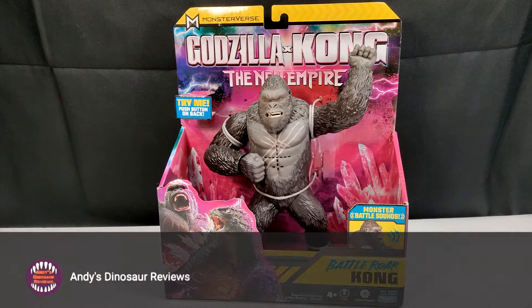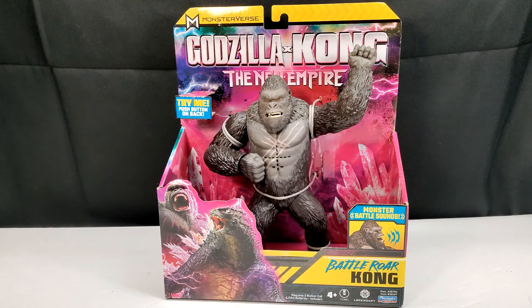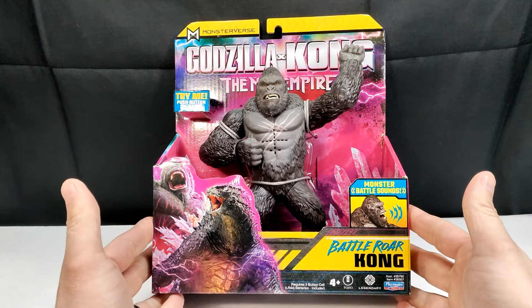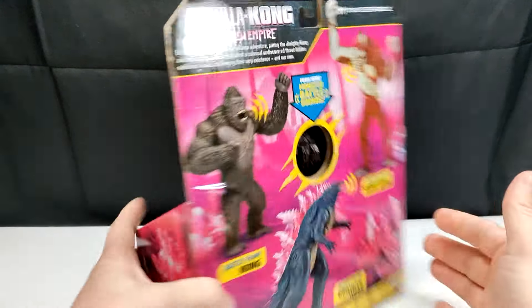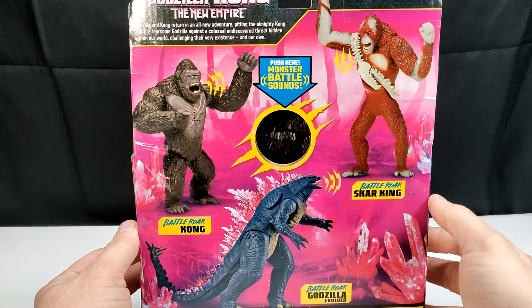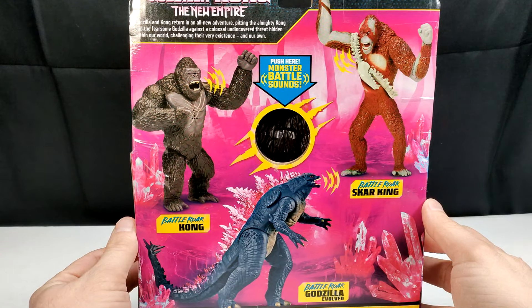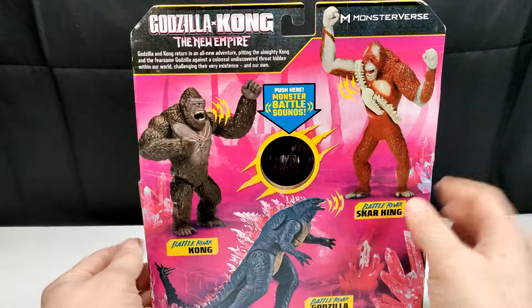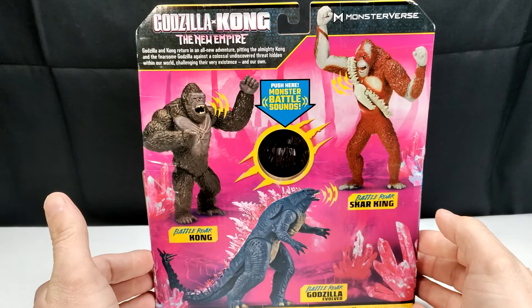Hey guys, welcome back to Andy's Dinosaur Reviews. Today we are back with another of these Godzilla x Kong: The New Empire figures, and this time we've got the Battle Roar version of Kong. The figure looks pretty cool on the front of the box, though the artwork is the same as we've seen throughout this line — nothing really new or flashy. On the back it promotes the Battle Roar Godzilla and Scar King, which we've already reviewed, and there's also a button on the back of the box so you can sample it in store.